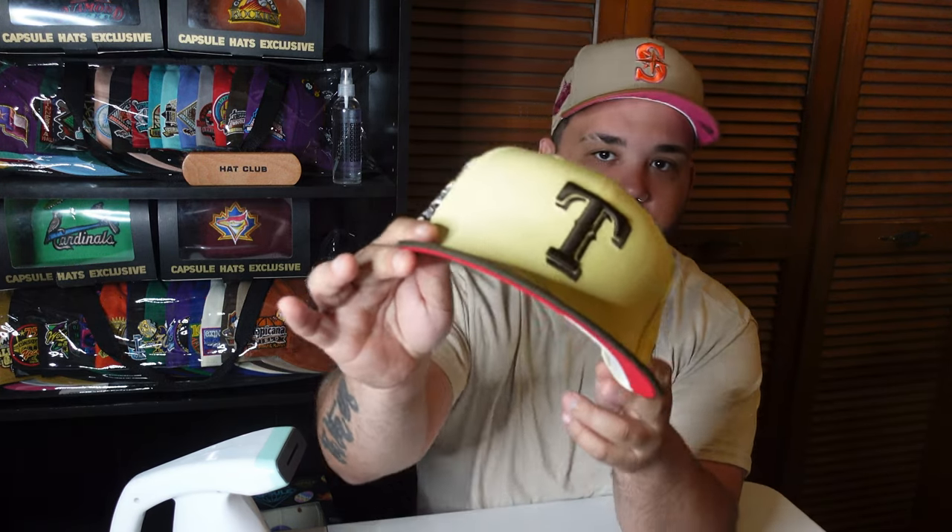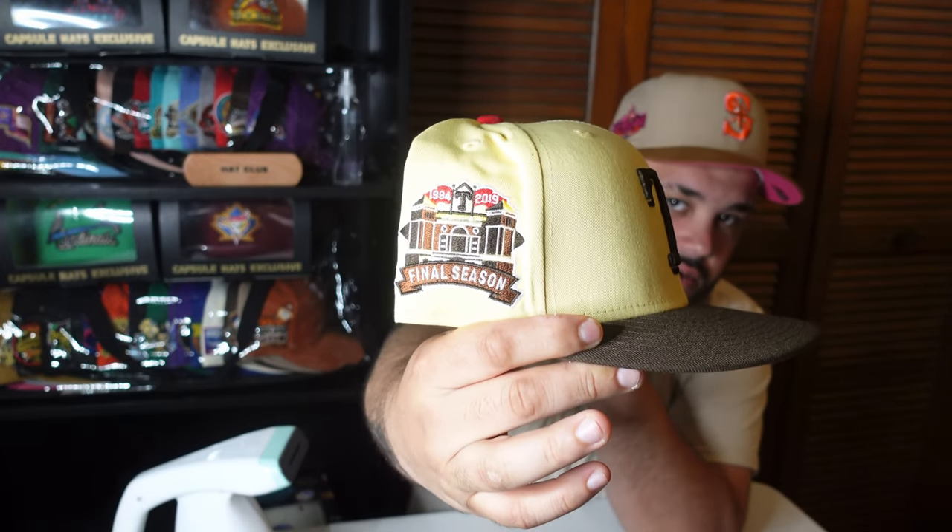So here we are — what are we steaming today? We are going with the Texas Rangers from the Banana Split collection from Lids HD. Now I have a couple from the ice cream pack from Lids HD. I skipped out on one — I didn't think it was that good — but to me this is probably the best: the Banana Split collection. We're gonna get right into it, let's turn on the steamer.